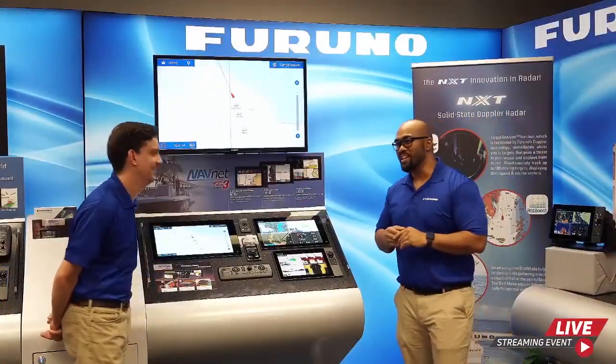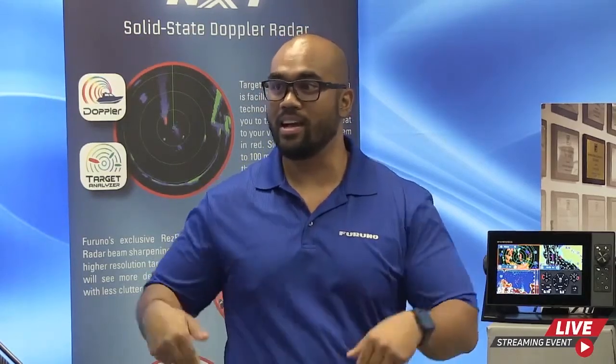Our sister company also offers the TZ iBoat app, which bridges the gap from PC navigation to MFD. It uses the same Time Zero ecosystem synced up in the cloud. The TZ iBoat is compatible only on iOS devices. Once you're logged in, you can build a boundary on TZ iBoat and it will automatically sync to your TZ Touch 3 display, and vice versa — pretty instantly.